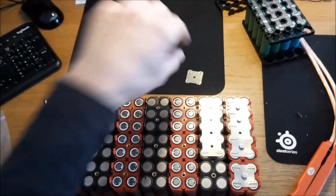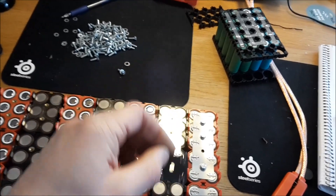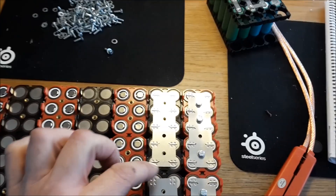Now I've started to fit these plates. They are pre-made and bolted in place so I can easily have the spot welding in the right position.